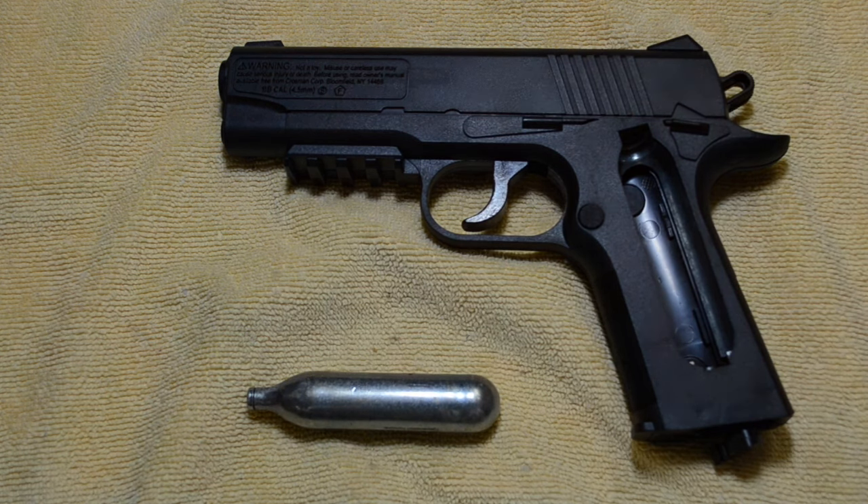My recommendation is to never leave a CO2 cartridge in an air gun for more than 24 hours. Since I've adhered to this policy, I've never had any problems with leakage around the CO2 cartridge in any of my air guns.